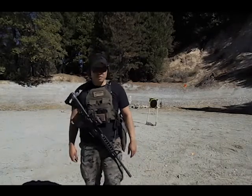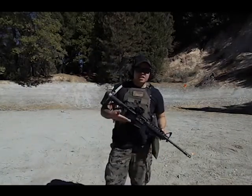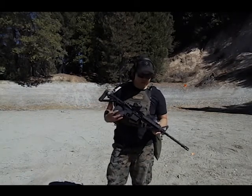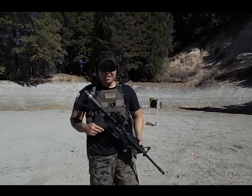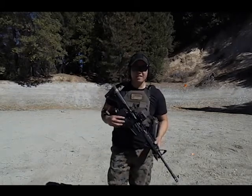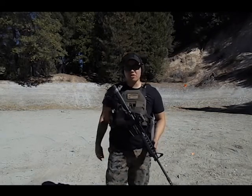This is CaliVetArms and today we're going to be talking about the featureless AR-15 in California. A lot of people say they don't like the shark fin, that they can't shoot with the shark fin on. I'm going to prove you guys wrong.